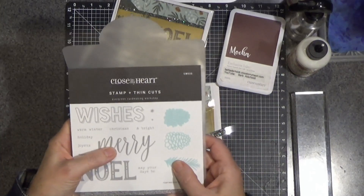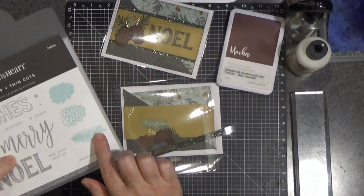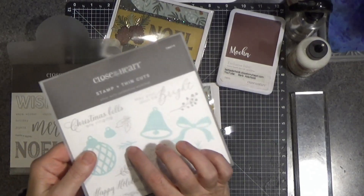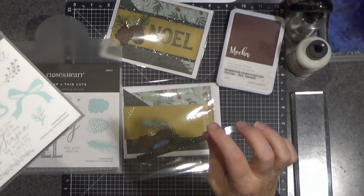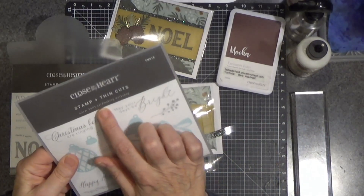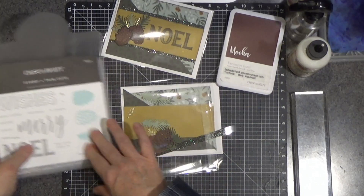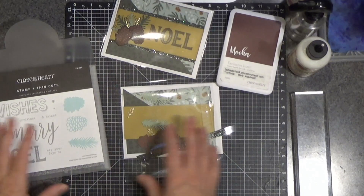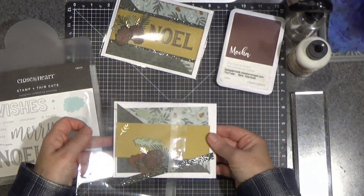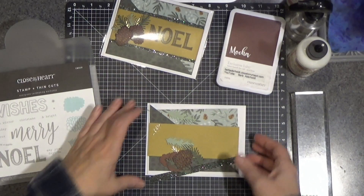I'm using the Evergreen card making workshop, so this is where that pine cone and the little sprigs come from. And then this other little baby sprig — in fact maybe both of these little sprigs — come from the Silver Bells card making workshop. These may or may not be in stock anymore. They were in the November/December catalog from Close to My Heart for 2023, and things have been selling out like crazy.